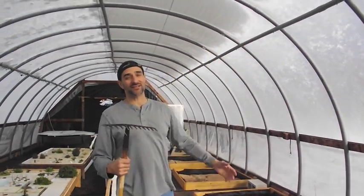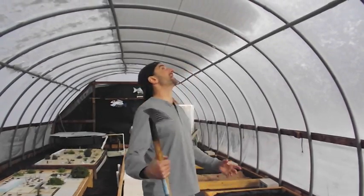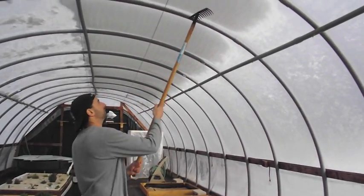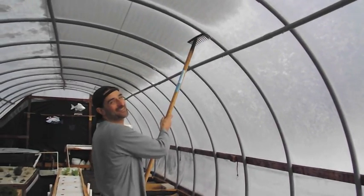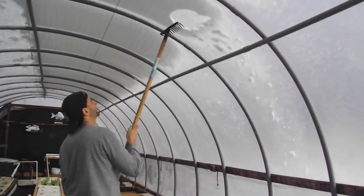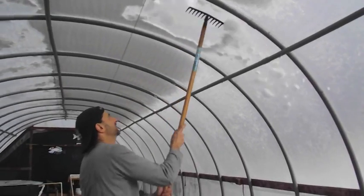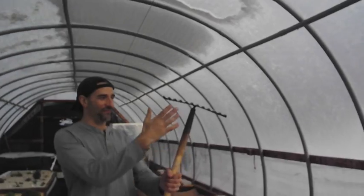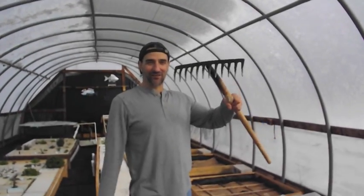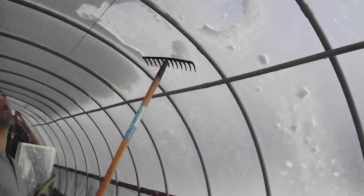And the strength of the plastic — a good heavyweight greenhouse plastic. Check this out, I'm just banging the crap out of it. Here I am with a garden fork, hitting it with the back end, and it's just — I'm impressed.